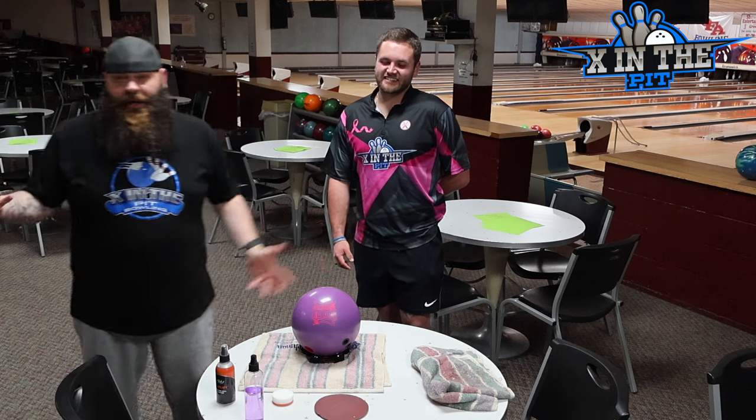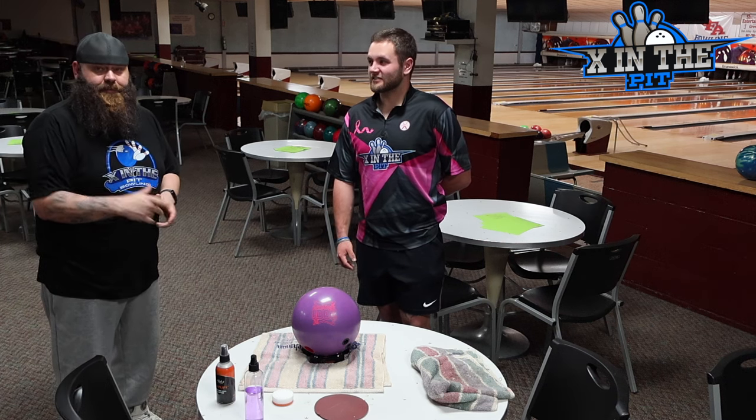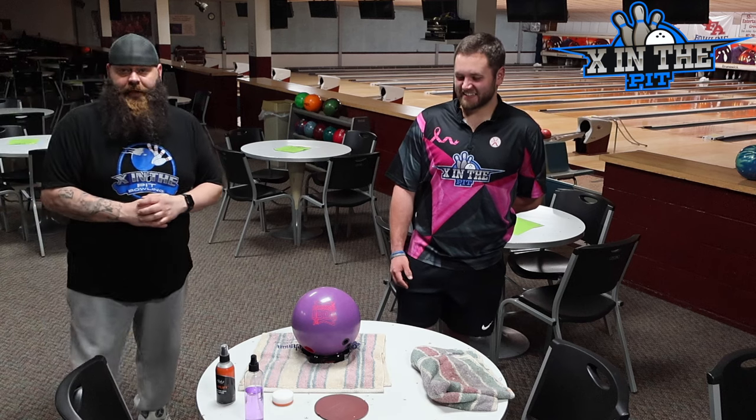So if you ever wondered how to clean a bowling ball, that's how you clean a bowling ball. Questions, comments, concerns — put them in below, I'll answer them. I answer almost all the comments that I allow to get posted, so if you have any questions, don't be afraid to hit us up.